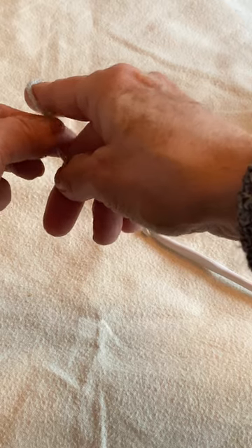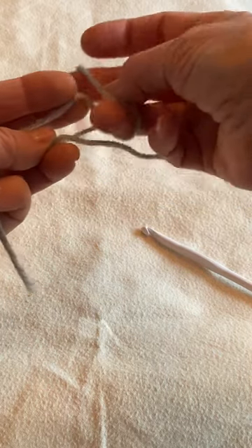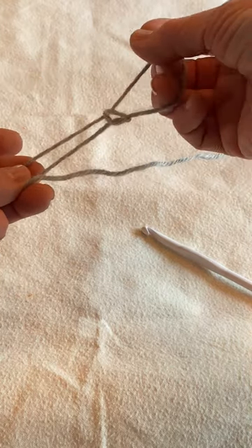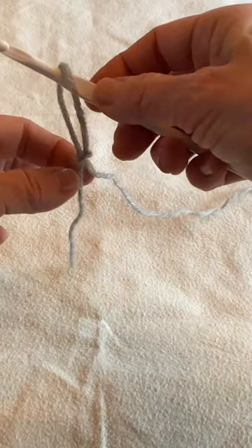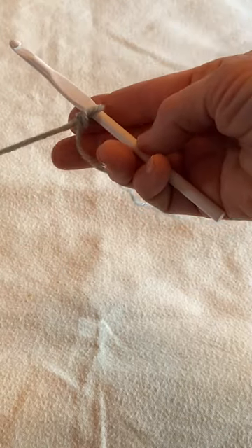First we'll start by making a slipknot. Loop the yarn around your finger as shown and pull a loop through, leaving a bit of yarn as a tail. The yarn attached to the ball is called the working yarn. Insert your hook through your loop and pull the yarn end to tighten, but don't make it too tight.